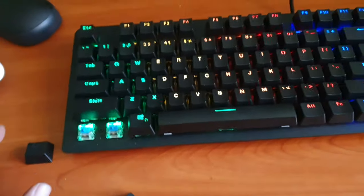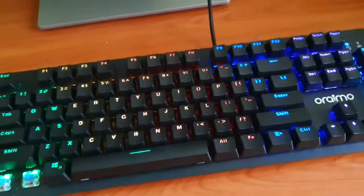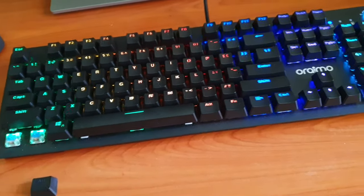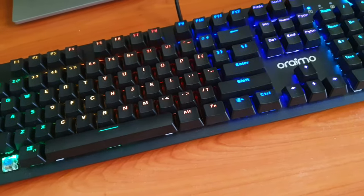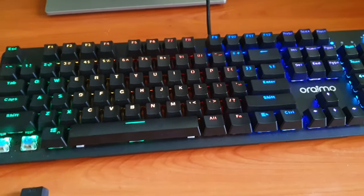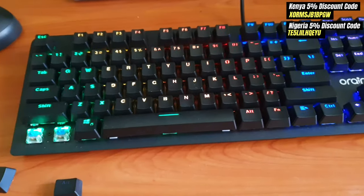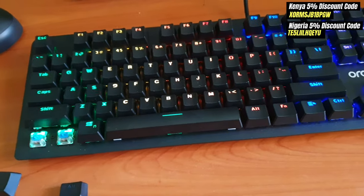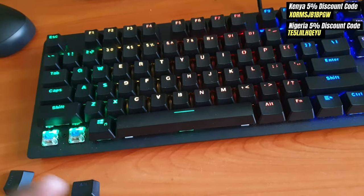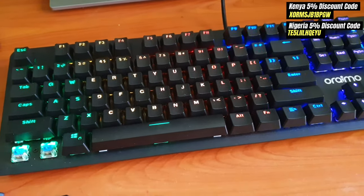I've never used a mechanical keyboard before given the high prices, but this one is affordable. You can check the Oraimo website for a very good offer and get it for even half the price. The only issue I have is that I haven't figured out how to turn off the lights — let me know if you have. I leave purchase links for Kenya and Nigeria in the pinned comment and description. Using those links supports the channel, and you can use my discount code in this video for five percent off your order. Thanks for watching and see you in the next one.